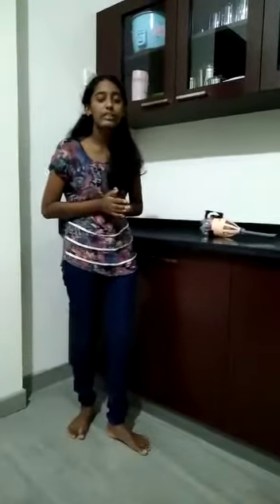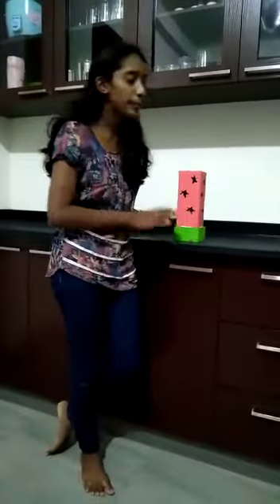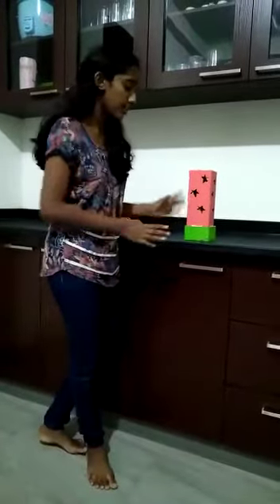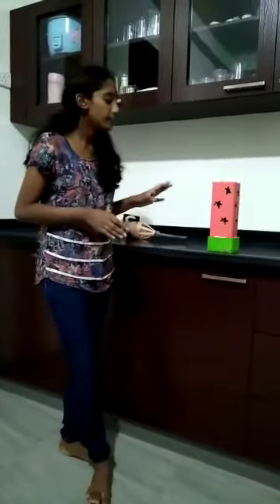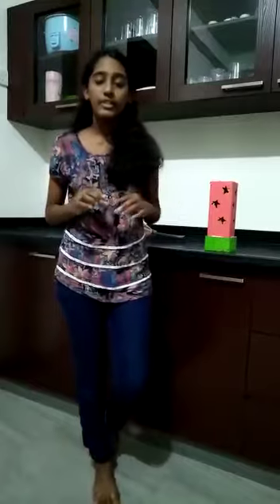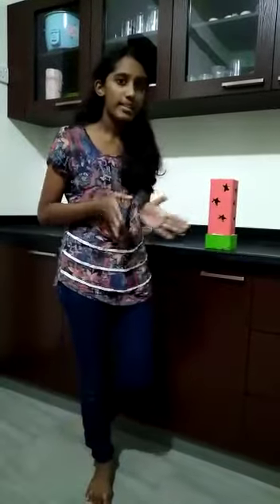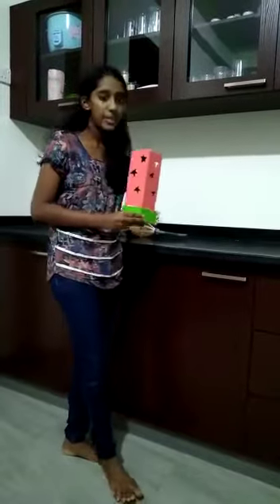Now I am talking about the lampshade. This is my lampshade. To make this lampshade, I got a cardboard and cut some stars on it, and I used a battery, LED, a switch, and wires. First, I fix the switch, batteries, wires, and LED as a circuit, and when the switch is on, this lampshade works.